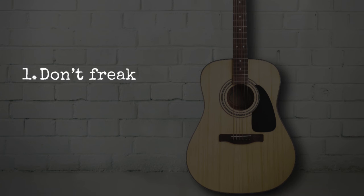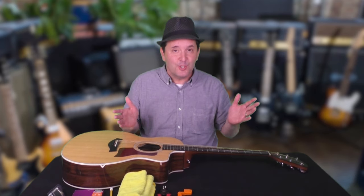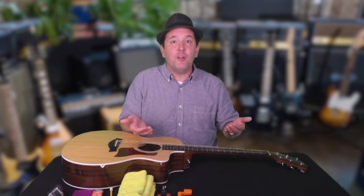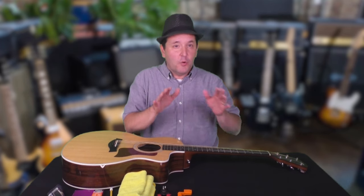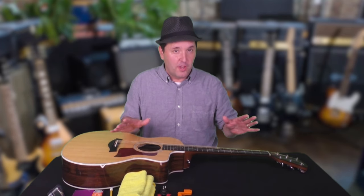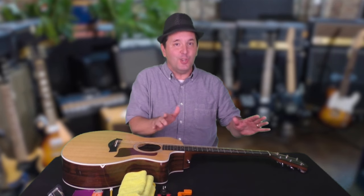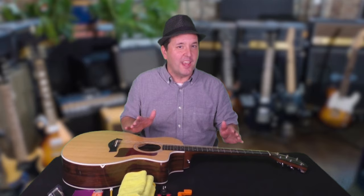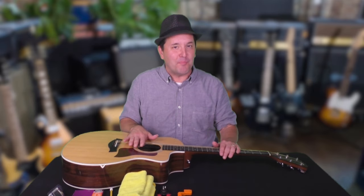Step 1: Don't freak out. I'm not denying the fact that when a string breaks it can be startling — it is startling. But if we're subtle about it and we're serving in a worship environment or a Christian concert, we can keep the focus on the Lord and allow the song set to continue with minimal interruptions. Early in my career I was much more shaken by strings breaking, but I've gotten much better about not freaking out when it happens.